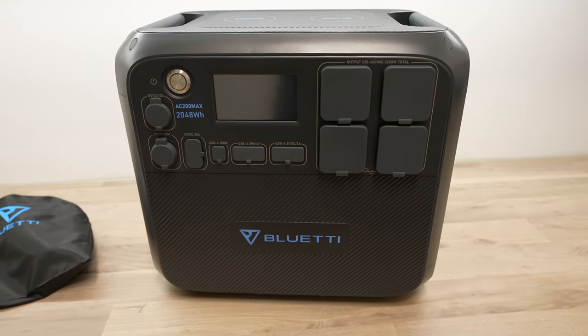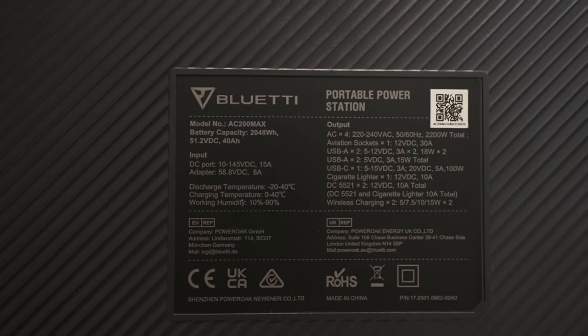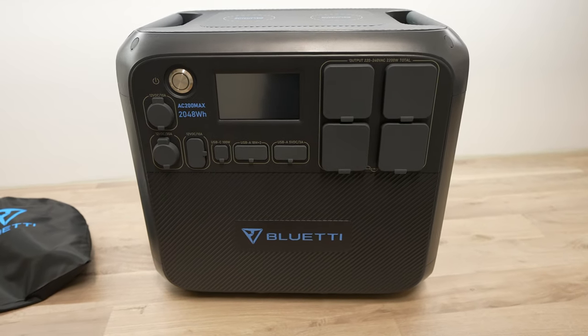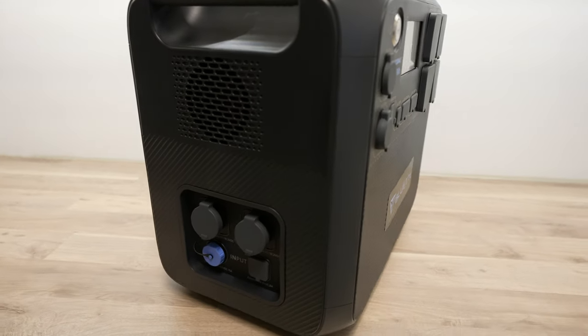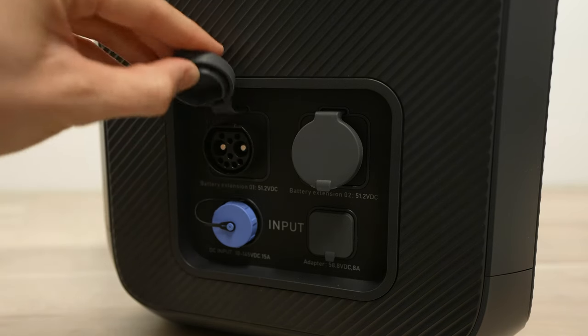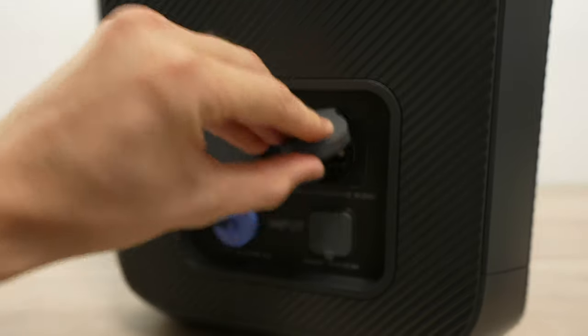Given that this is intended to be a portable power unit that you take along when you need it, you're unlikely to be using close to 80% of a cycle every day — but even if you did, you'd still expect to get about 10 years of life out of the battery. The battery capacity can also be expanded up to 8,192 watt-hours by adding B300 or B230 expansion batteries, which plug into expansion ports along the side.